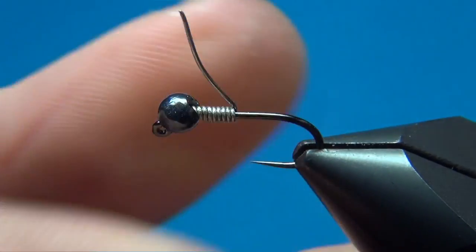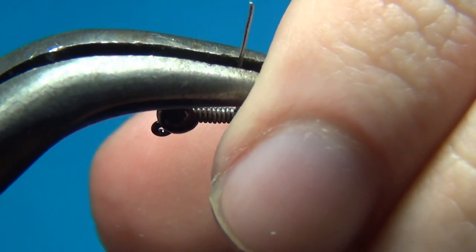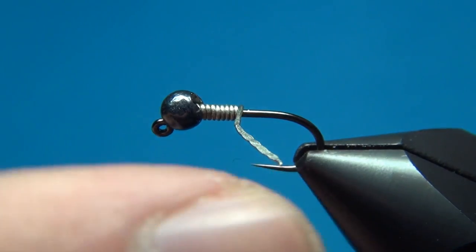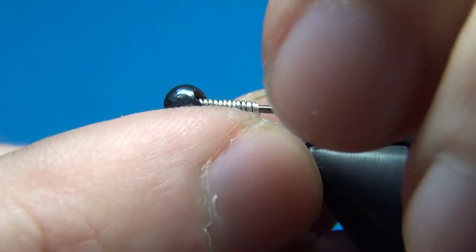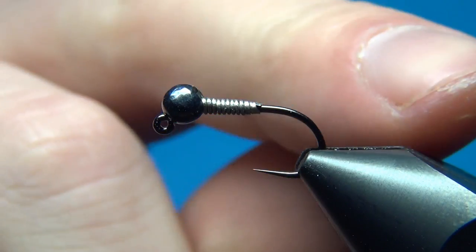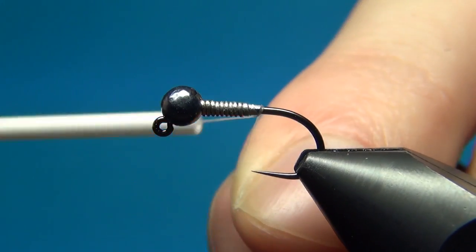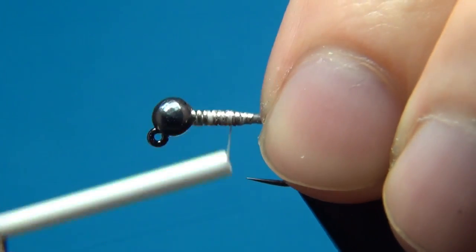This really secures it and keeps it safely in place. Then with the same pliers I'm going to flatten the end here gradually, just a little more and more, so that little tag will give a nice taper to the fly. To start the fly I'm going to use some Uni 6-0 in white, just to build up the shape at the beginning and to secure the wire a little more.